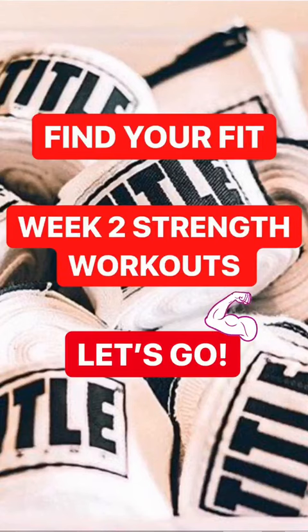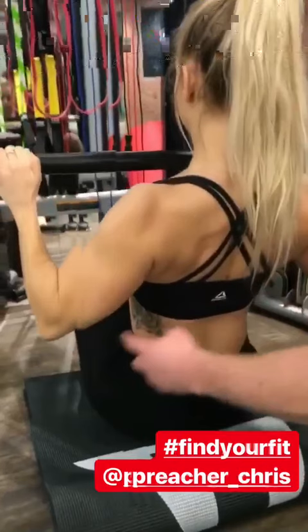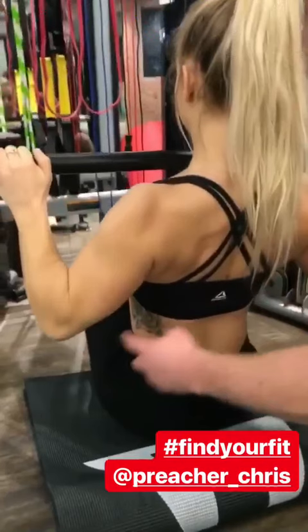We've got the lat pull down here guys, check this out. She's going to squeeze those lats hard, pull that all the way to the chest, engage the lats, elbows stay back. Palms are out — nice, see that pull.